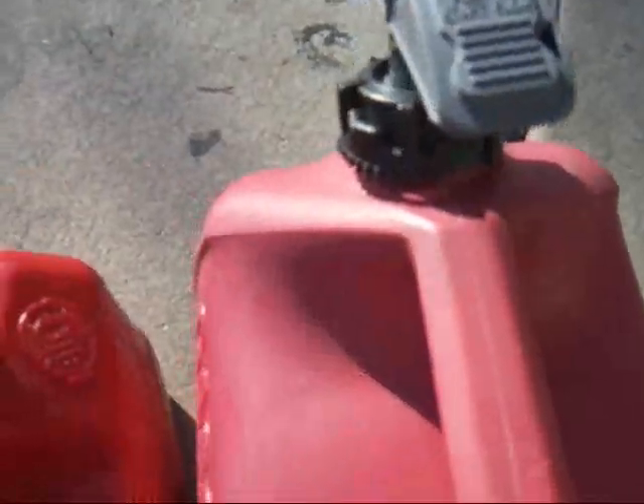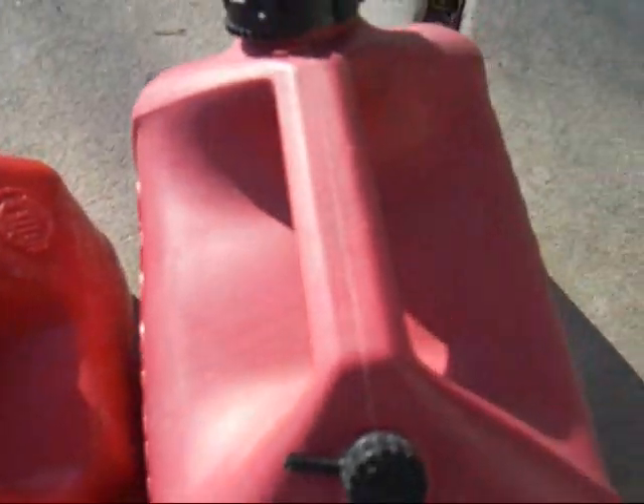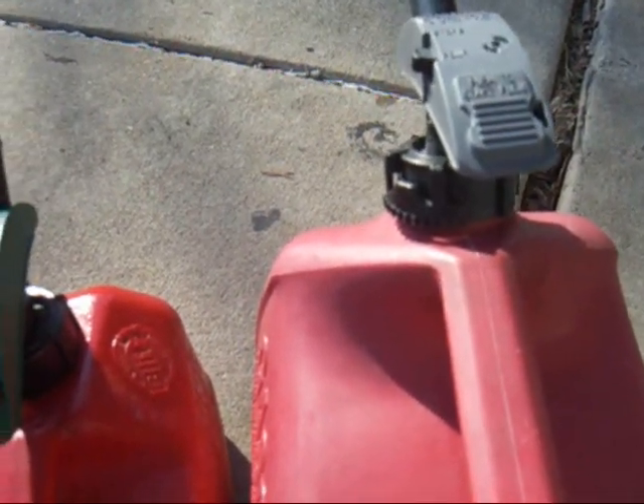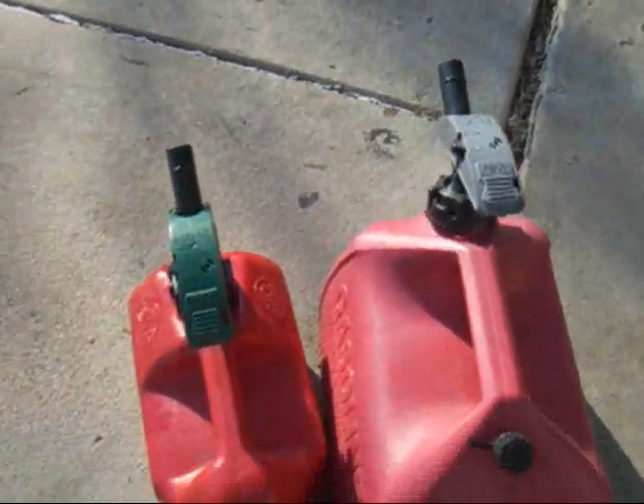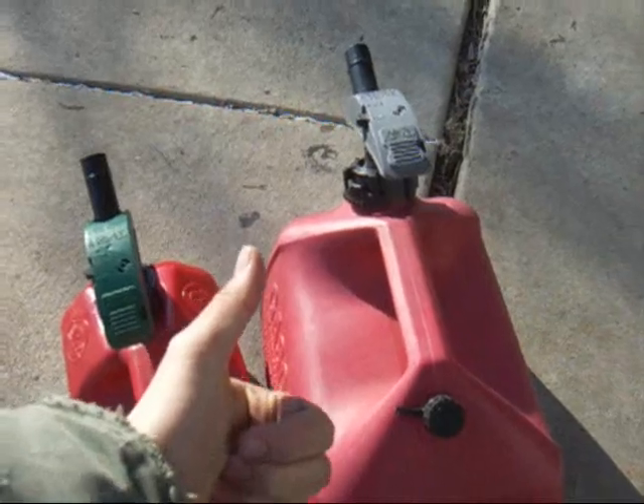That's my product review — my gas tank review for Cranky G and all my subscribers. I hope you enjoyed. Rate, comment, and subscribe. Thanks YouTube, see you later, bye.